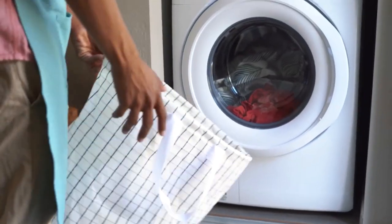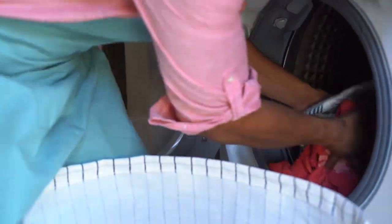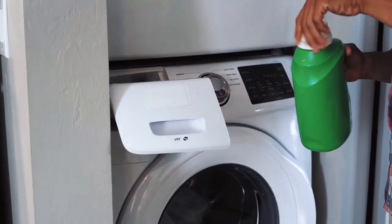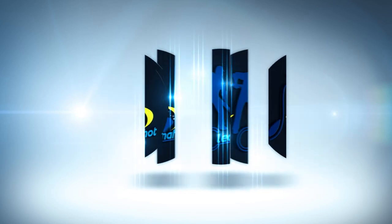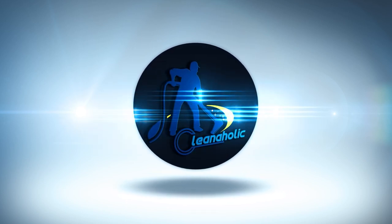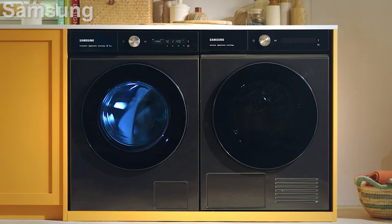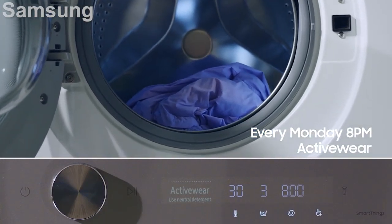Samsung's $1,899 WV-9900 FlexWash is actually two washing machines integrated into one big appliance. This model is only available in the US, but converted the price is roughly around $1,480 to $1,550. The first washer is a typical 5-cubic-foot front loader, and the other is a mini 1-cubic-foot top loader. You can use them to run simultaneous or separate cleaning cycles depending on your laundry needs.